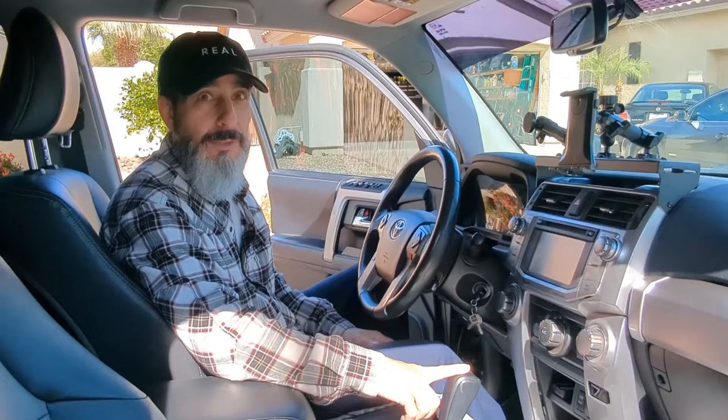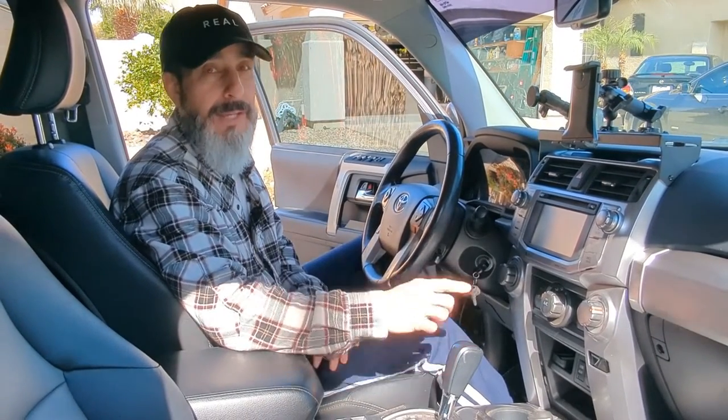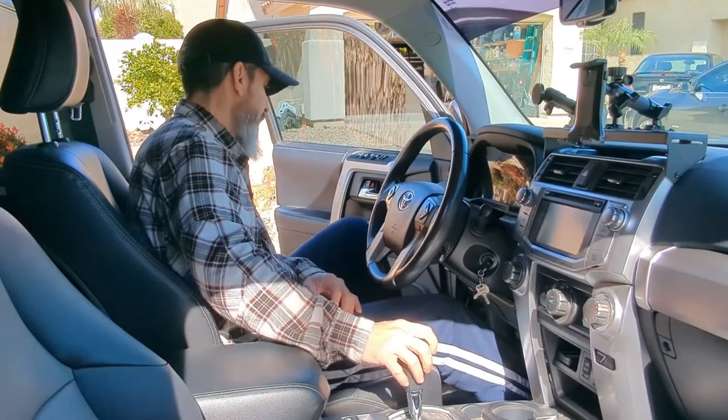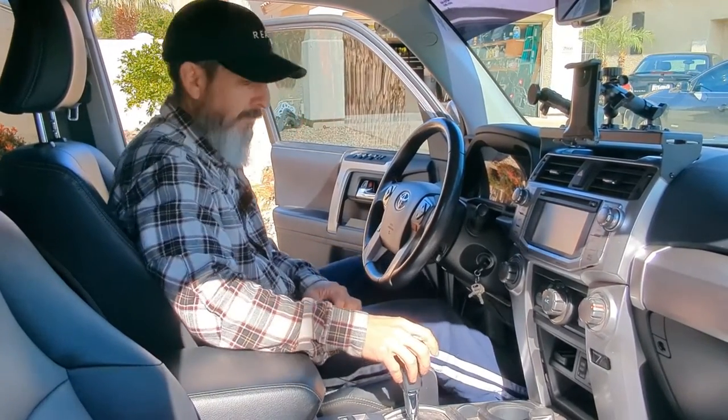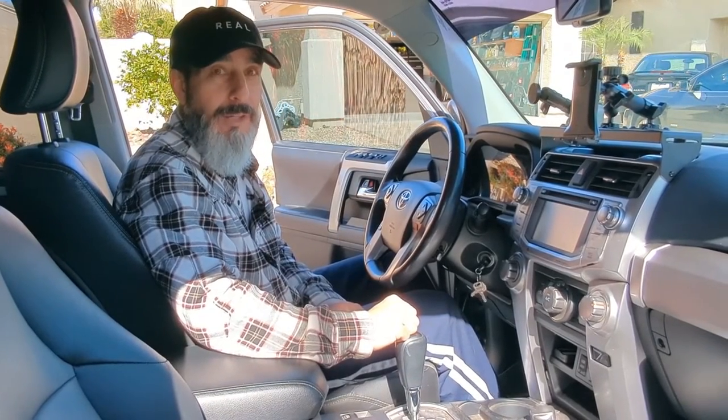I'm not going to keep the car in park. I'm going to put it in neutral and put the emergency brake down. I have the wheels chalked as well. All right, let's go free spool that line out to the other truck.